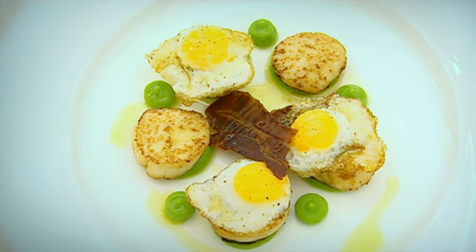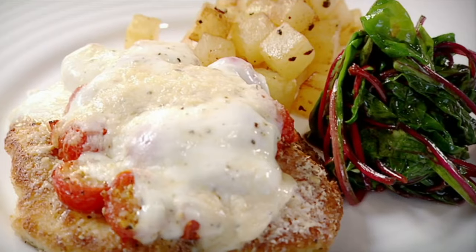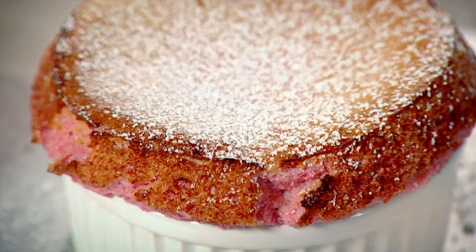On the menu tonight: pan sauté scallops with quail's eggs and pancetta, a scallop of chicken with fresh tomatoes and mozzarella, and raspberry soufflé.